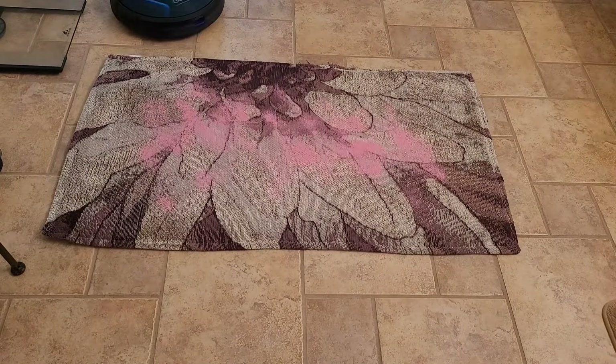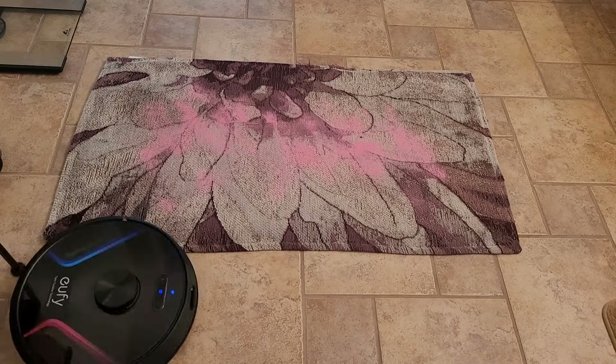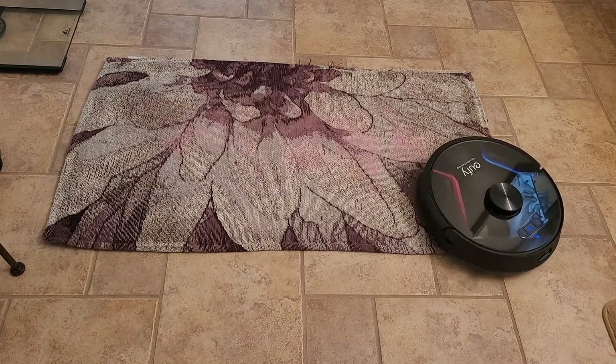Now let's try this on medium profile carpet. I'll smash it down a bit so it kind of simulates people walking on dirt over carpet.